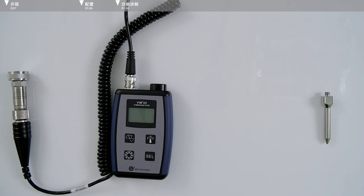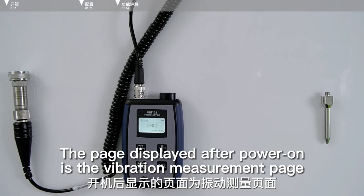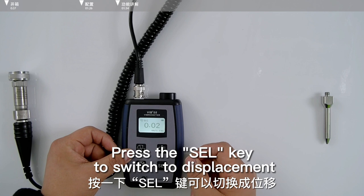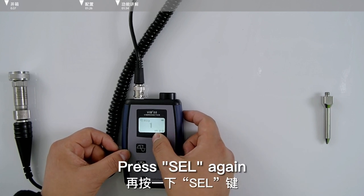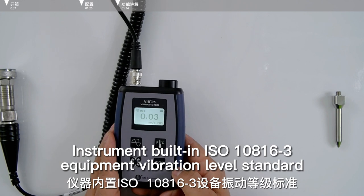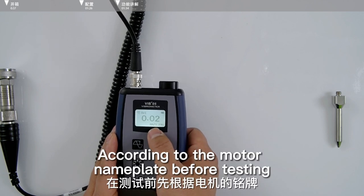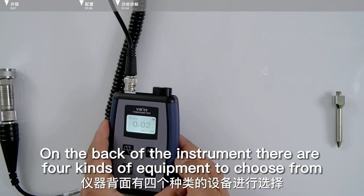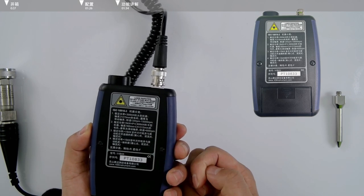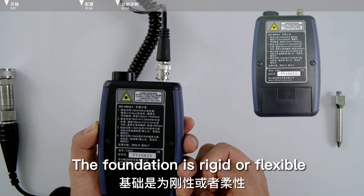Start the machine before testing. Press the cell key to power on. The page displayed after power on is the vibration measurement page. There are three physical quantities in vibration measurement: the first is speed with unit MM/s, press the cell key to switch to displacement with unit µm, press again to switch to acceleration with unit G. The instrument has the ISO 10816-3 equipment vibration level standard built in. According to the motor nameplate, before testing select the right equipment type on the back of the instrument — there are four kinds of equipment to choose from.